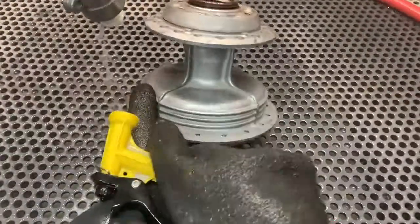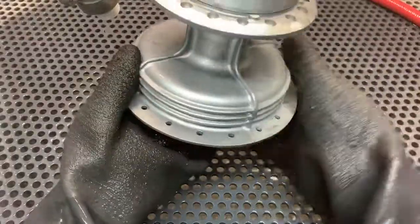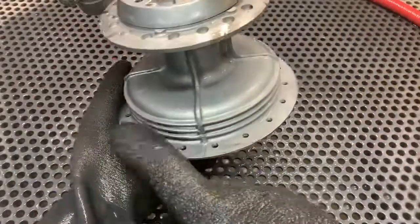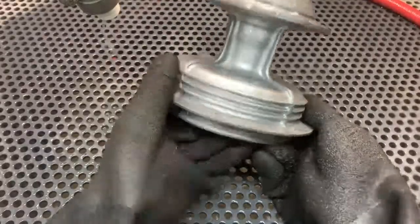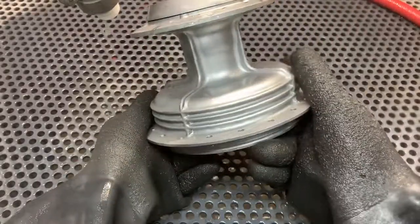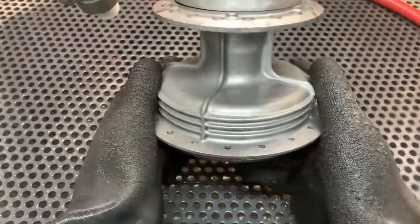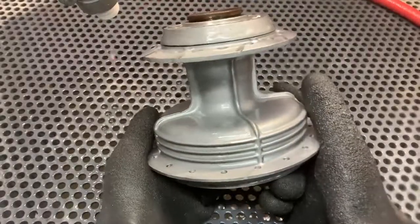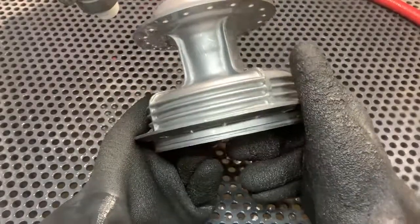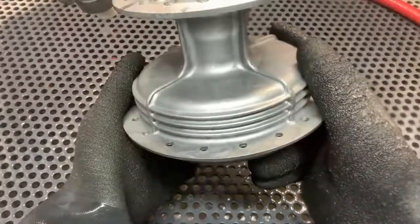Let's have a look. Oh yeah, look at the luster bearing here into here. I don't do anything about that because the surface does not get changed — it just gets cleaned. It just gets cleaned and restored back to new.